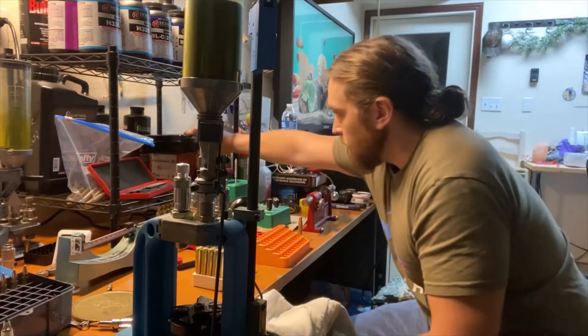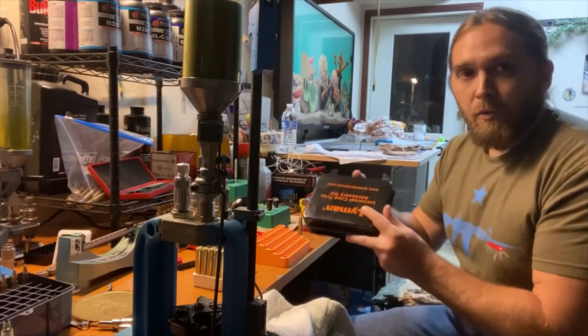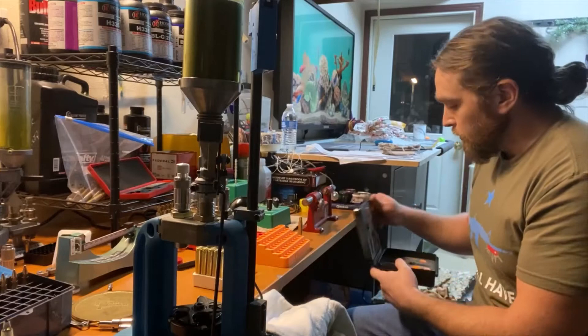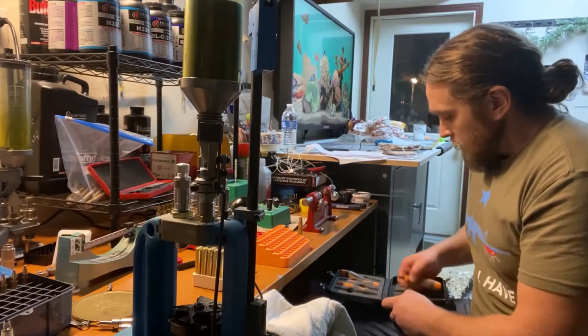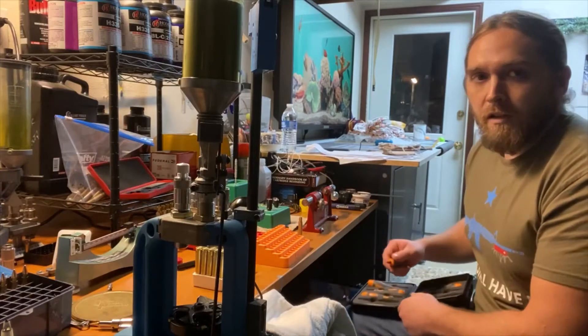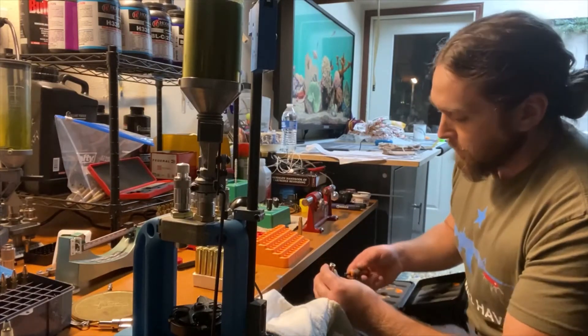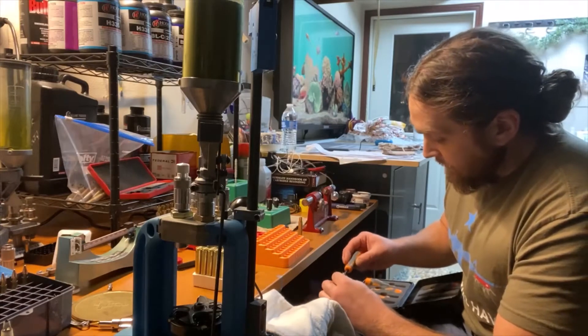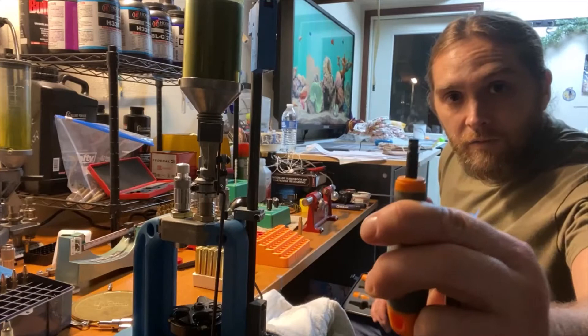There are other types of primer pocket cleaners. Lyman makes a great set of tools — eight tools total, all the same except one's for larger calibers and one's for smaller. Their primer pocket cleaner looks like a small flathead screwdriver rather than a steel brush.